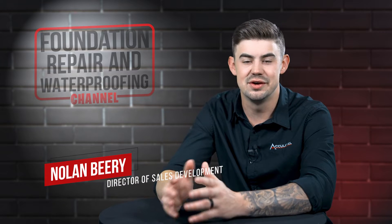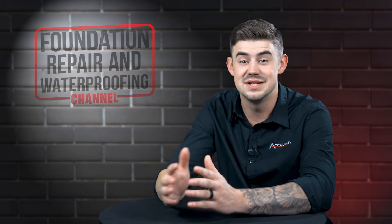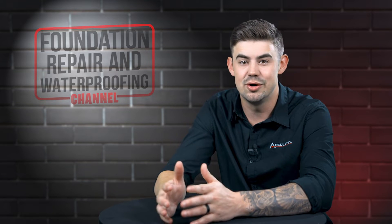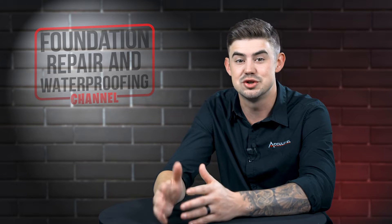I'm Nolan Beery and I'm the Director of Sales Development at AccuLevel. The installation of helical piers is a process. In this video I'll explain the installation process of the helical piers from start to finish.